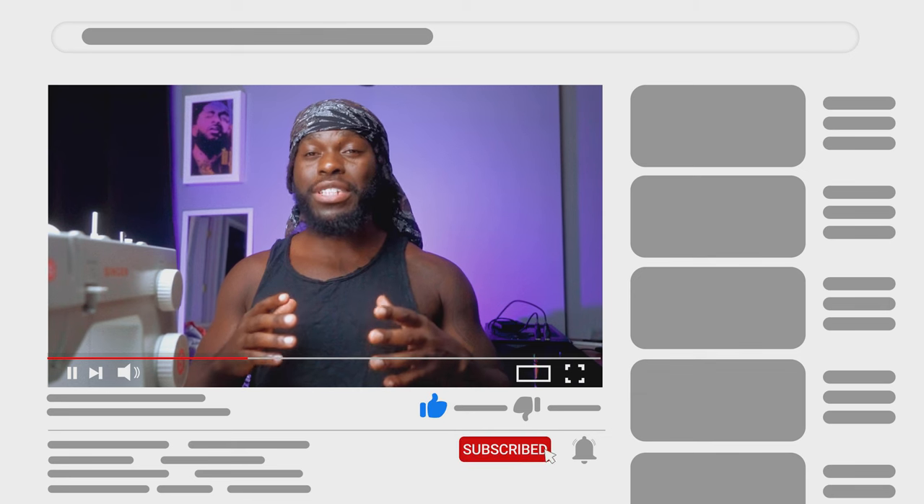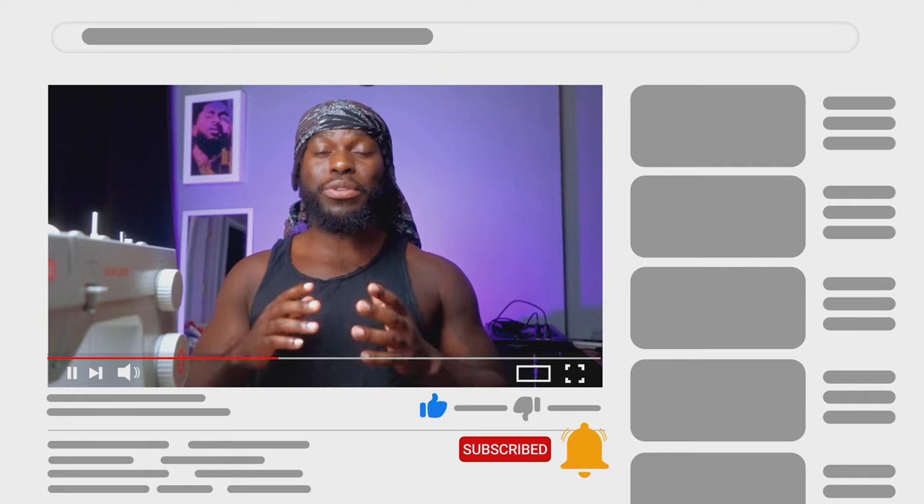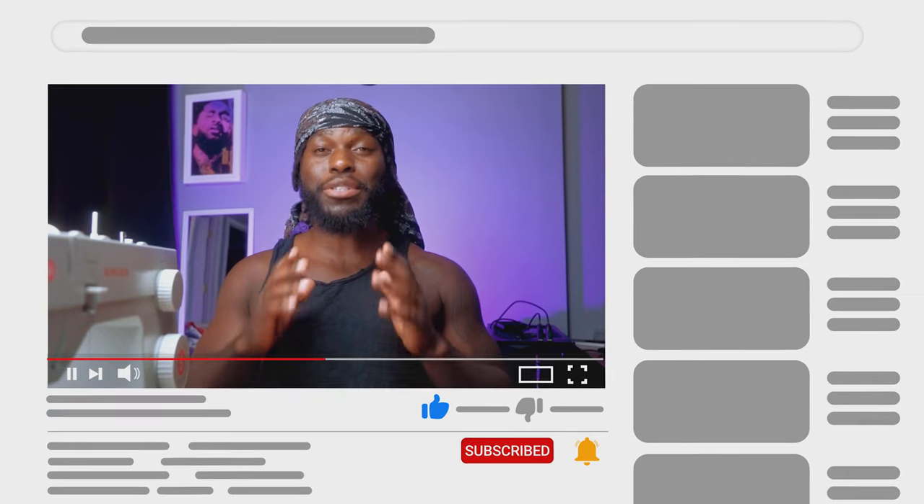I'll really appreciate the support but without further ado let's get into these tutorials and the materials you need to complete this project.